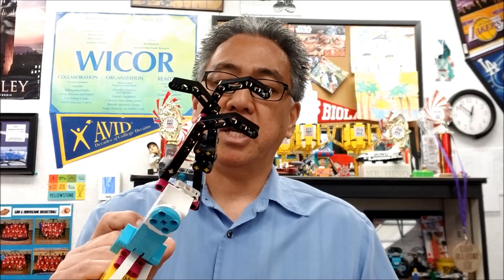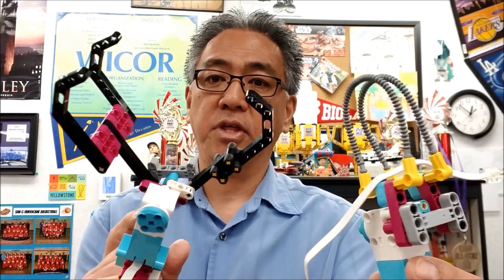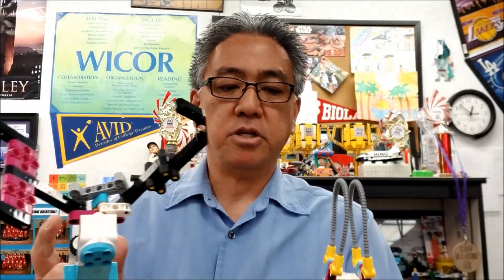And the cool thing is this actually has all of the instructions, so there's nothing really left for you to figure out. Just the different attachments to pick up different things. You can see how this one is going to be for more precise things, and this one's going to be for bigger type objects. So let's go ahead and experiment and try to pick up stuff with this.